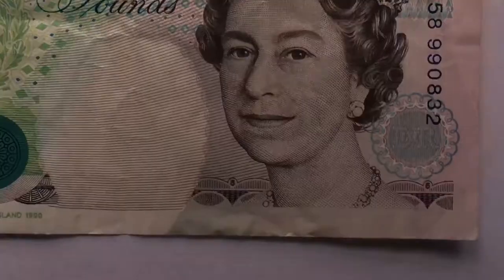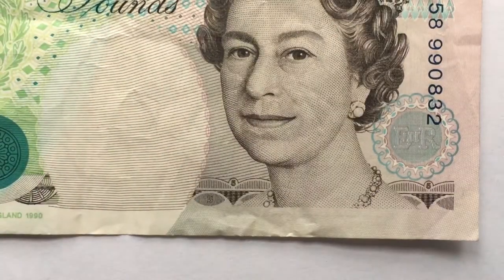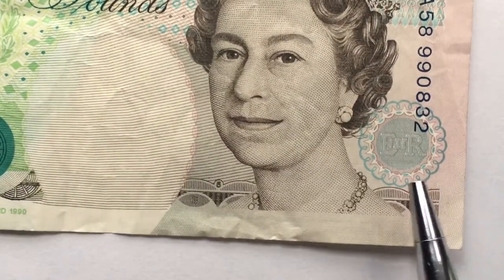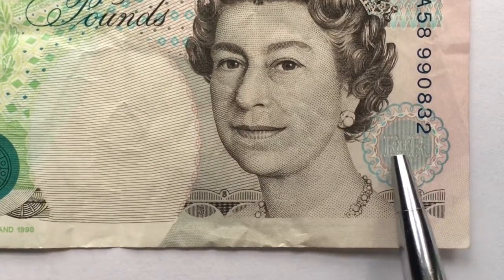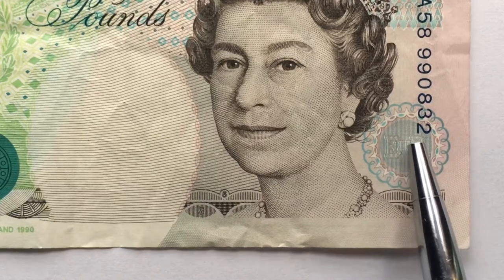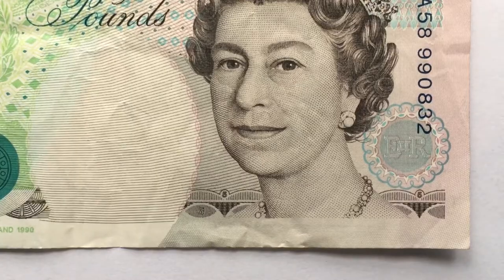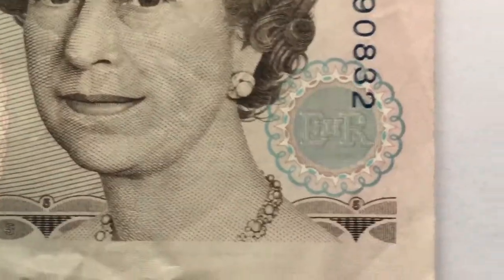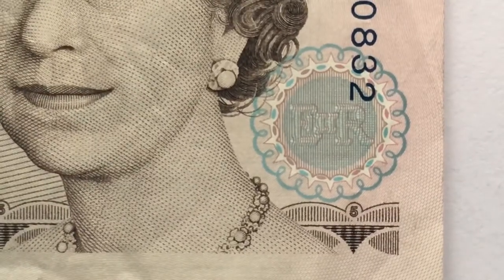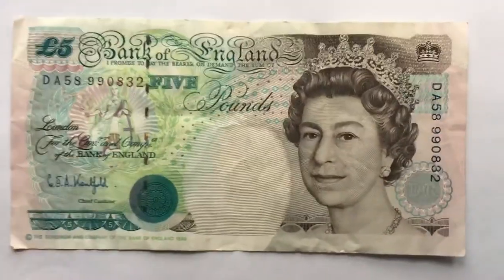Right here in the paper there's also the letters E, two I's, and R — standing for Elizabeth Regina the Second, or Queen Elizabeth the Second — embedded inside the note. It's really hard — at least they hoped it would be very hard — to counterfeit this kind of imagery with all the different elements they have in it.